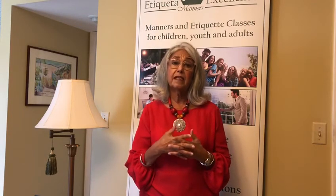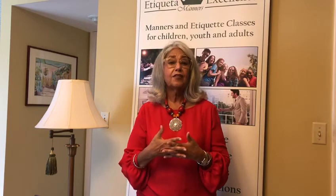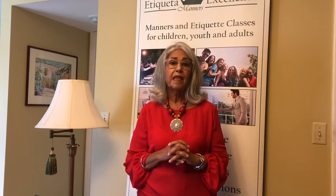During the singing of the National Anthem or the Pledge of Allegiance, please don't be on your cell phone. Pay attention to what's going on. Be mindful and show respect to the national symbols. Once again, this is Yvonne Salas with Etiqueta Excellence. Please contact us for all your etiquette needs.